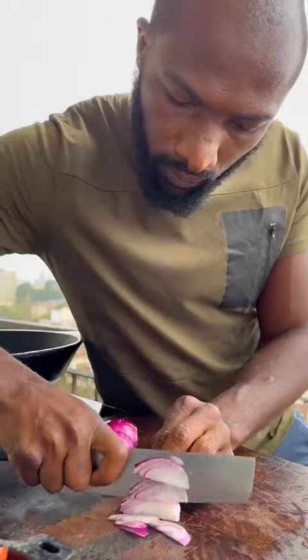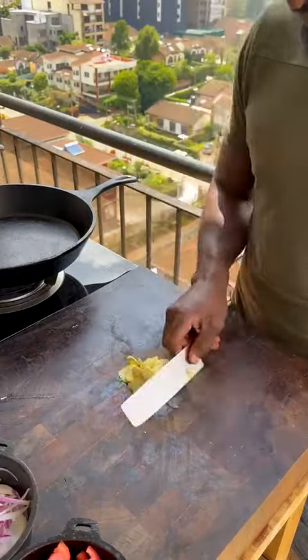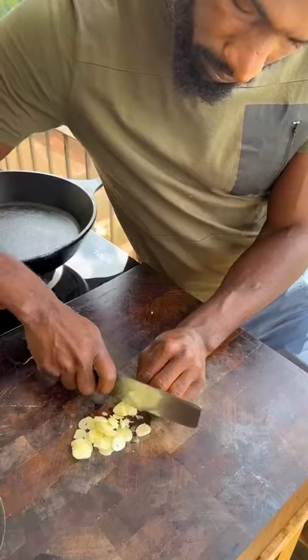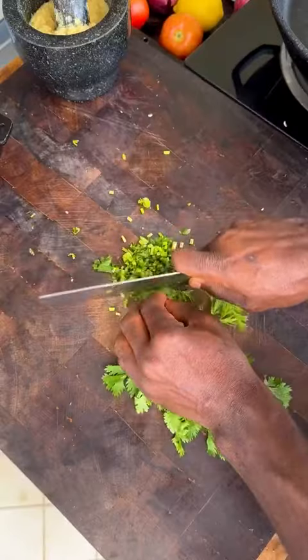Ripe tomatoes, roughly chopped. Red onions, roughly chopped. Fresh ginger, roughly chopped. Garlic, thinly sliced. Use a mortar and pestle to start pounding and grinding to a paste. Coriander, roughly chopped.